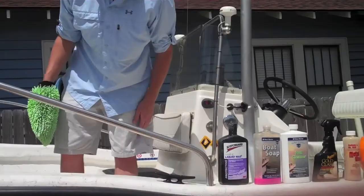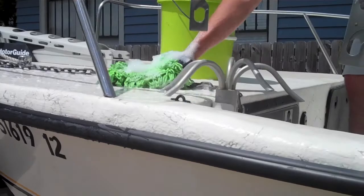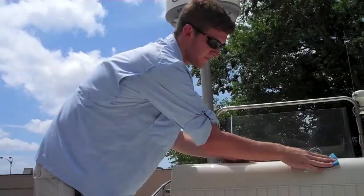Starting at the front of the boat, we're going to mix a bucket filled with some boat soap. I've got my bucket filled — we're going to get our sponge wet and you're just going to want to wet the whole front of the boat. It's going to start to break up some of the dust and the grime that's accumulated in storage.